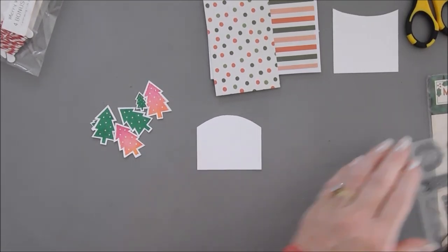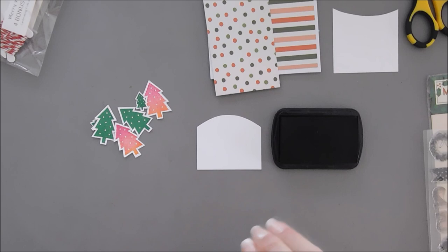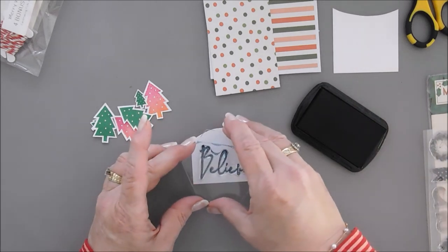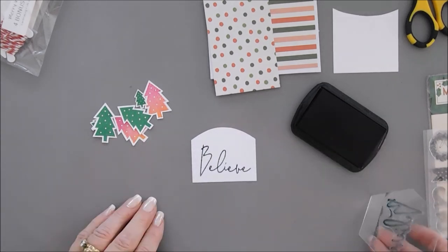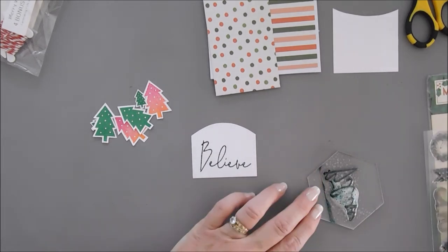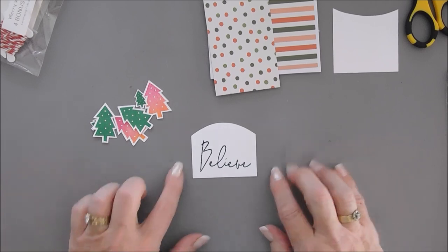Let's take our 'believe' stamp from the stamp set — this is where our black ink comes in handy. This black ink is comparable to VersaFine Onyx black. We're going to stamp 'believe' right here on the bottom. Press down. There is our sentiment. Now I should have mentioned you need a baby wipe or stamp cleaner when listing supplies!